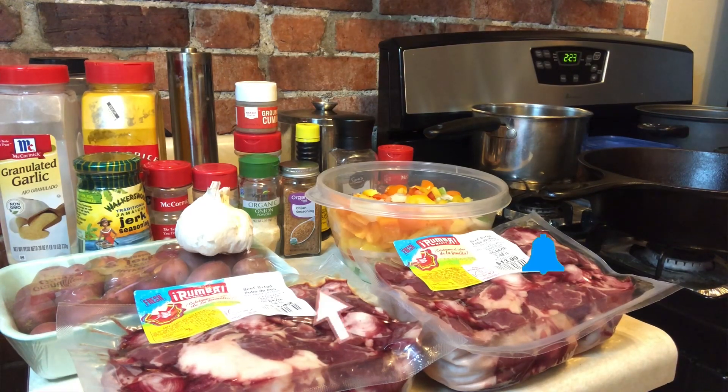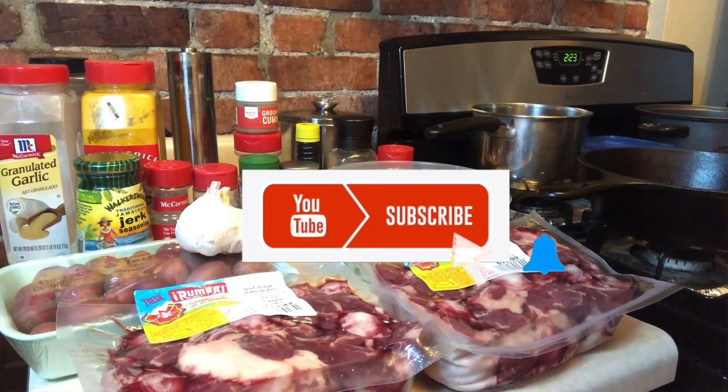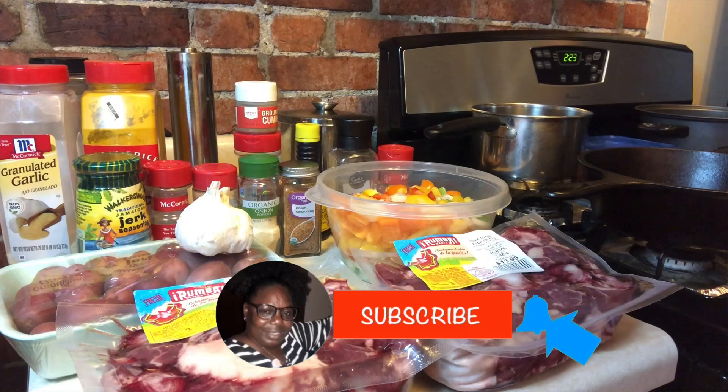Don't forget to like, comment, and share — and subscribe. Be back.